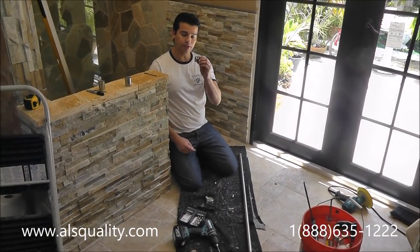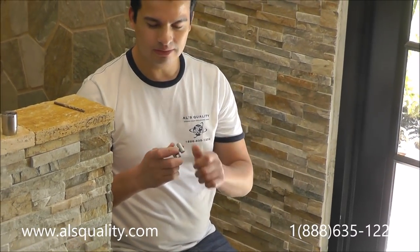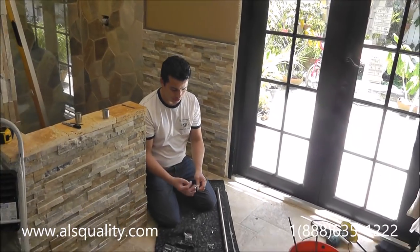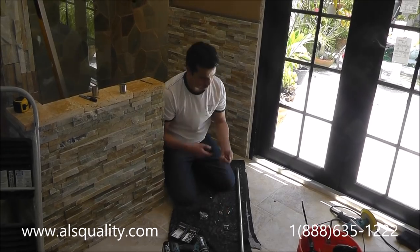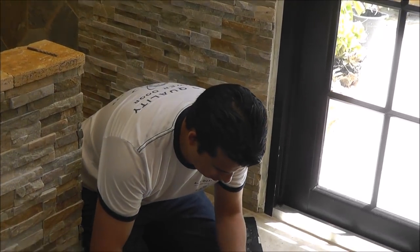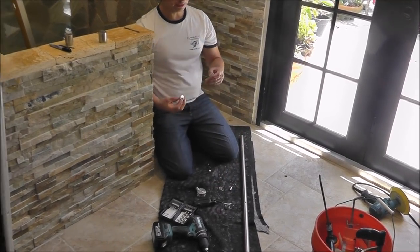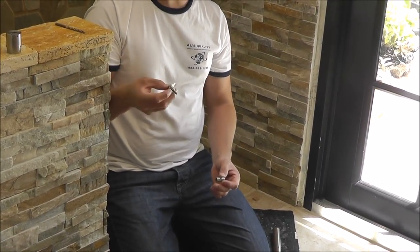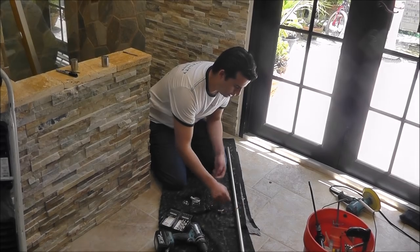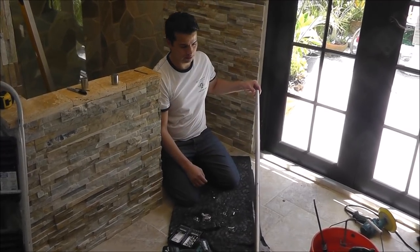Now we have to install these little fittings. I have to take it apart — this part is a little bit tricky because the design is kind of complicated. This part needs to be inside and then you screw it. I'll show you an easier way to do it. Basically, this piece goes inside the tube and then this one is the one that needs to be screwed to it. I'm going to put it right there inside the hole — making sure the thread is facing up.